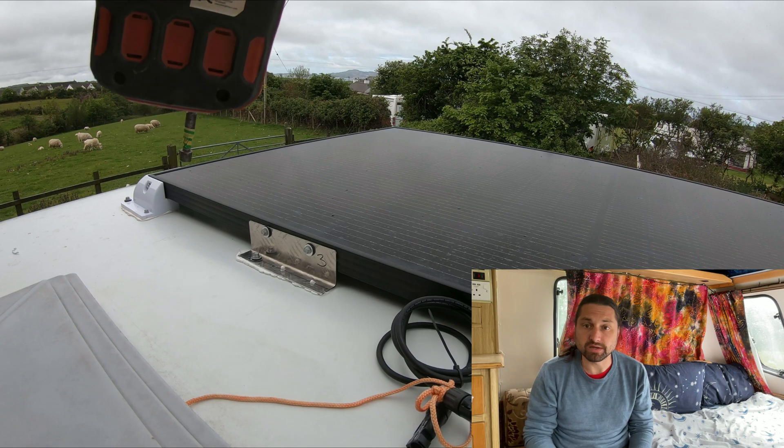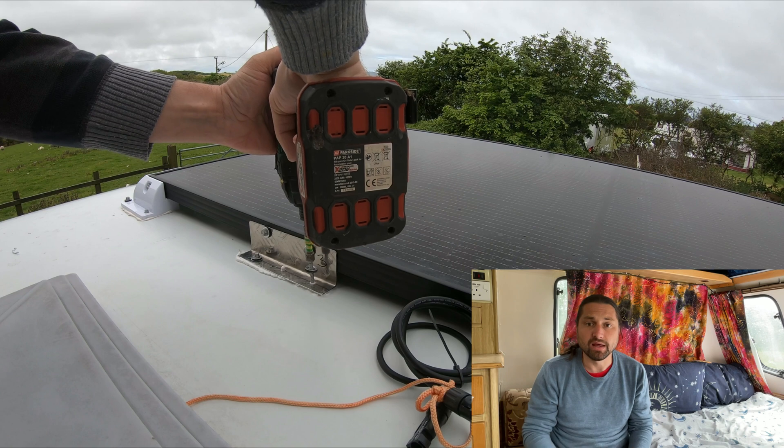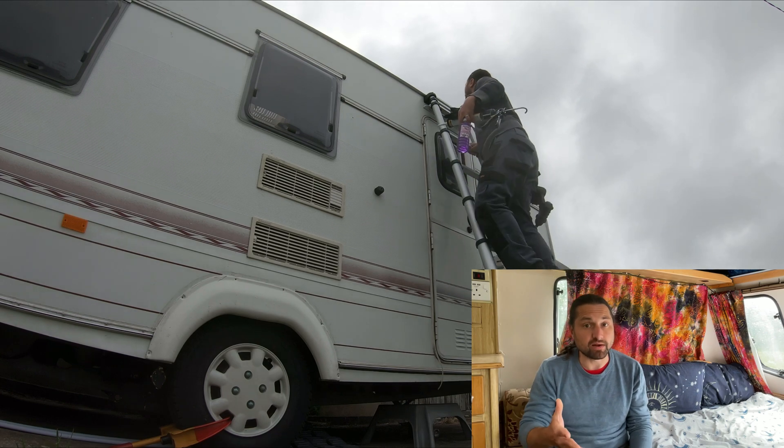Incidentally, you'll notice me using a telescopic ladder and I would like to announce that these are absolutely fantastic for caravan work as they collapse down easily, have rubber feet at the top which don't mark the bodywork and are generally just an excellent buy. Highly recommended.